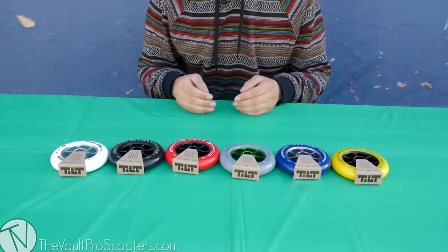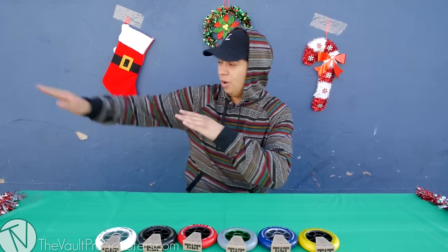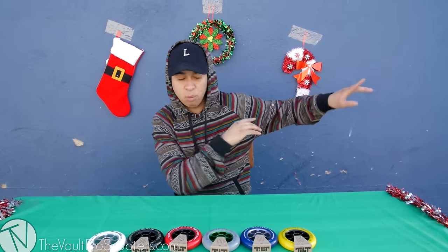Hey guys, it is Walt here at the Vault Pro Scooters and today I'm going to be doing an unboxing slash product reveal. I mean it would be an unboxing if it was boxed but it's not. First let me start off — this right here is Sepulveda. For those who've been to our store, this is an extremely busy street, that's what all this noise is coming from.